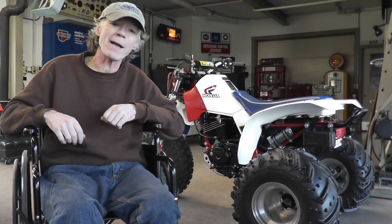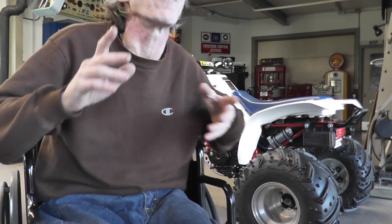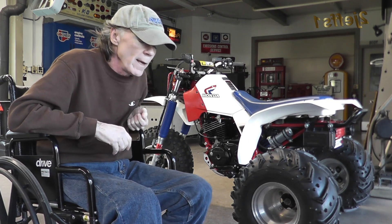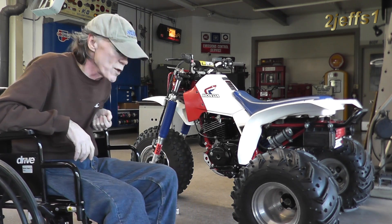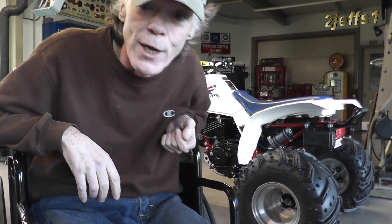Hello tubers, welcome back. I'm still in a wheelchair — gotta stay in there according to doctor's orders. Anyway, I created a one-of-a-kind thing here, definitely an original. For you people who work on small engines, you might find this of use. I'm going to show you how to make one for yourself. Stay tuned.